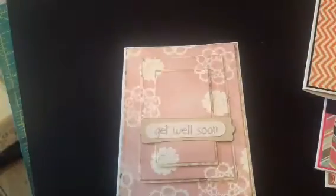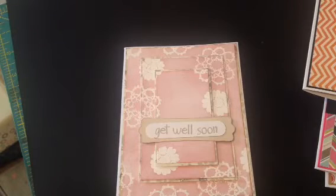The inside is blank. So those are my cards for now. I just finished a mini-album too, so I will be back on later. Thank you all for watching, and I hope you guys are having a great day.